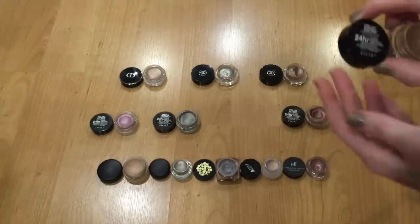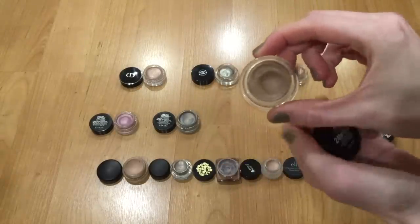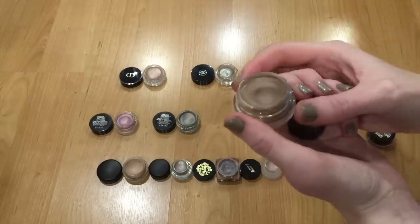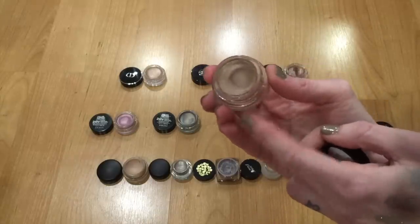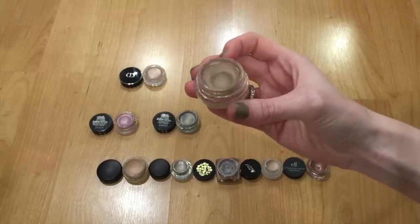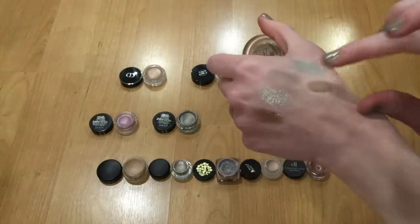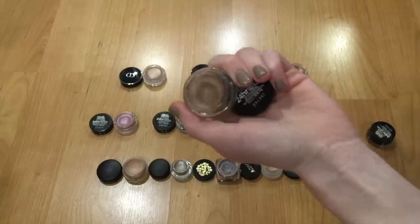Then there's Maybelline Color Tattoo number 80, Creamy Beige — kind of a warm taupe. If you have a lot of these and don't get much use out of them as a shadow base, try them in the brows. I wear Toughest Taupe in my brows all the time with my black hair. This Creamy Beige is great if you have light warm-toned blonde hair, but it's too light for my brows and I don't reach for it much anymore as a base, so I'm going to be decluttering this one.